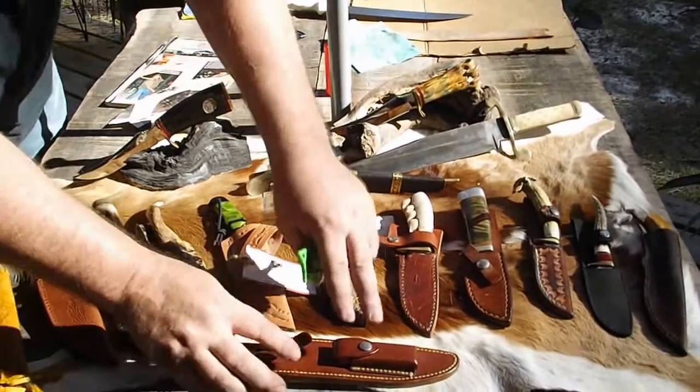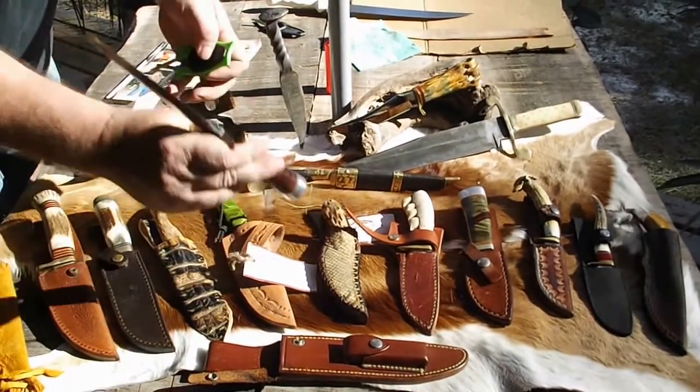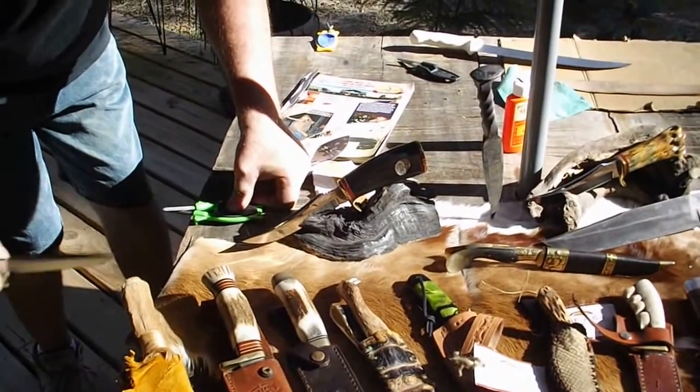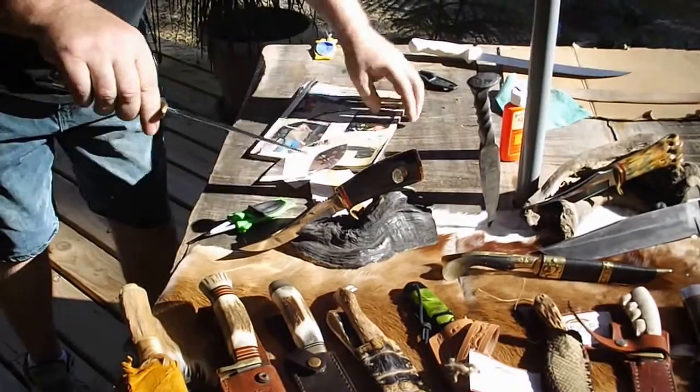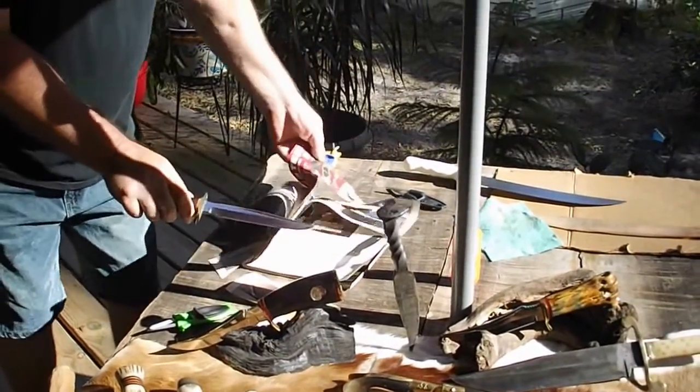It puts the original edge back on a knife. I'm doing very expensive knives as you see here — I got Randall's. This is about a $600 knife. Drawing this through there many times, it will not hurt it. One of my favorite knives. You will not devalue good knives — you will take them babies very sharp.